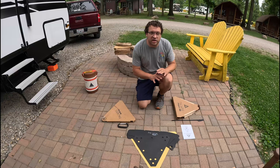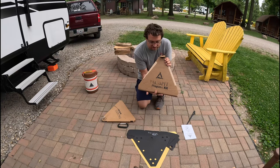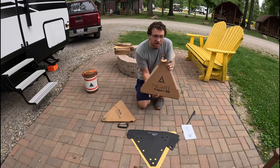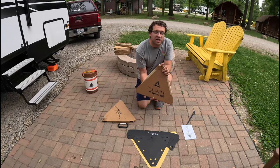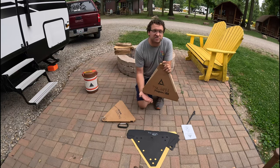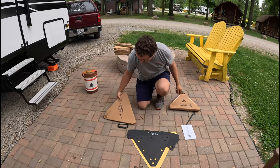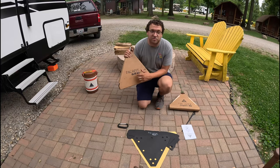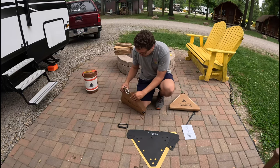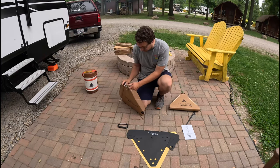I got everything laid out. I'm really excited about this because we've needed a propane fire pit. Everyone has them now and it's so nice because there are a lot of campgrounds where you cannot have wood fires because of burn bans. I'm also super excited about the grill kit because I love grilling — we're going to put some steaks on this. He said sandwiches are really good on it too.